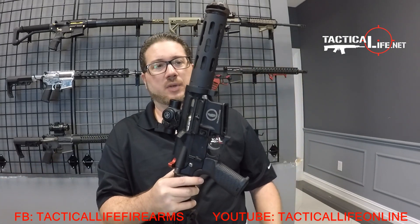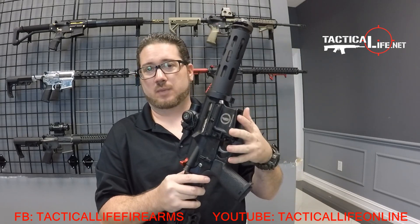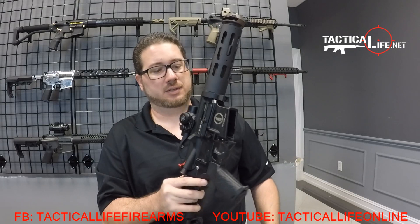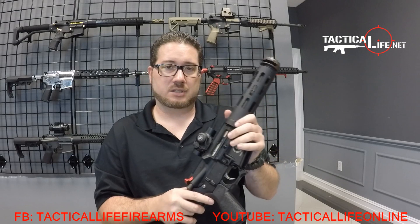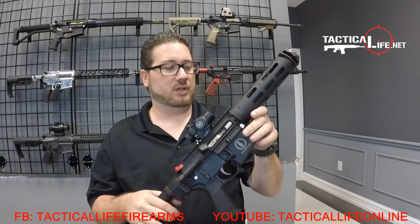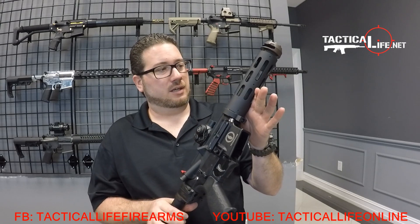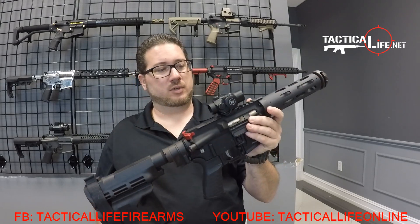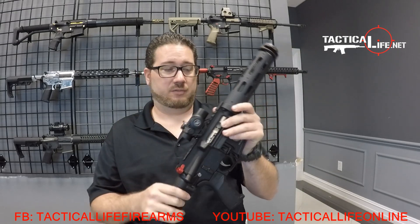When you go from a .300 Blackout to a .556 or vice versa, there's no bolt carrier group change, there's no mag change — it's purely just the barrel and the bullet. A couple questions we get asked a lot are about reliability and accuracy, which we actually just got done shooting a couple videos on, linked in this video, to see the accuracy test using the Vortex Spark 2, switching between .300 and .556.